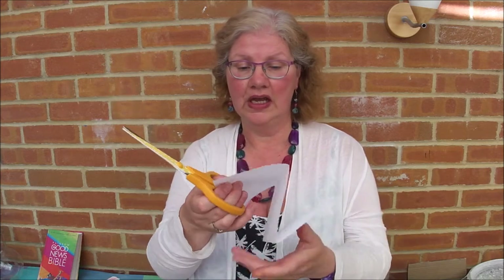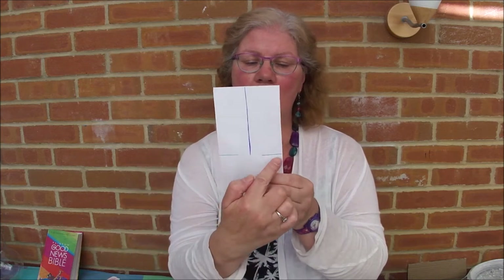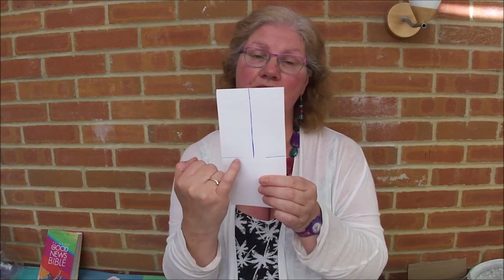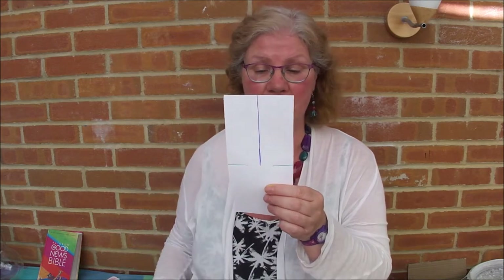Now each sheet of A4 will make three of them, so the first thing we're going to do is simply fold it into thirds and cut it along there. You'll end up with a piece of paper this size. Now here's the tricky bit — you need to do some cuts halfway down the side, part way in. You want to have about a third cut, about a third not cut, and then about a third cut.